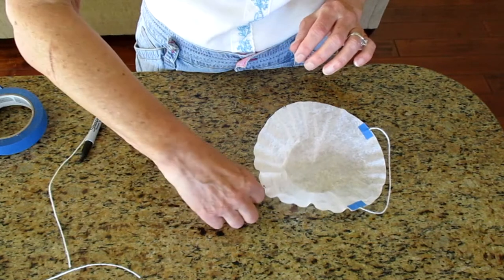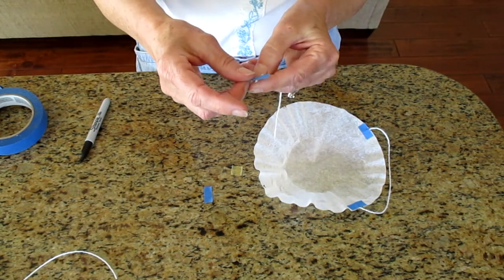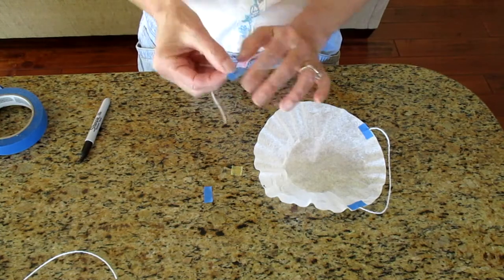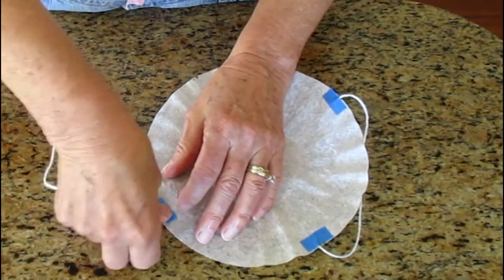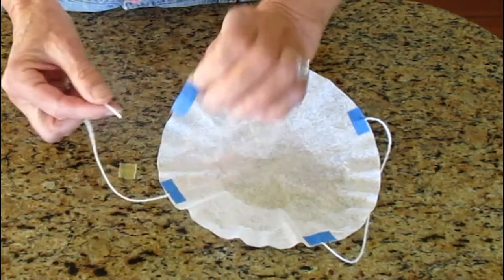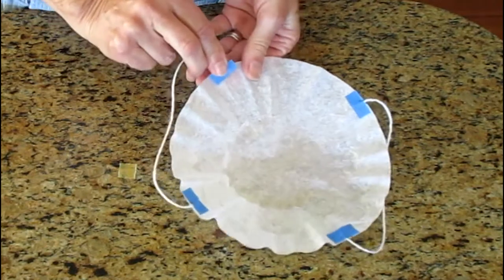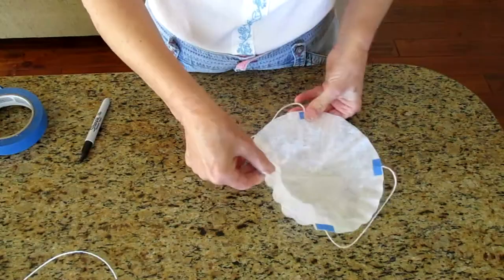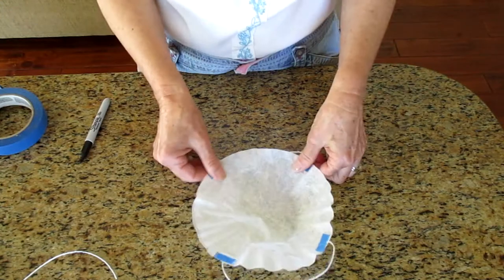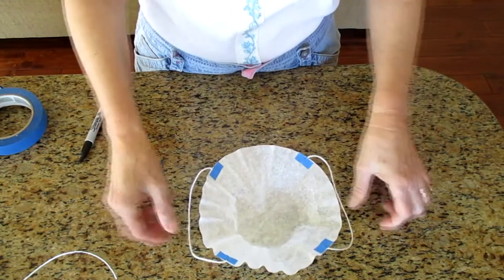Do the same thing with the other string. Piece of tape — attach it to the dot on the other side of the string. Another piece of tape — attach it to the next dot. It kind of looks like a face mask, but that's not what we are making.